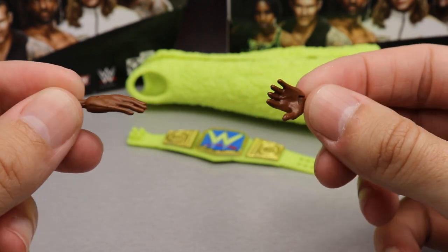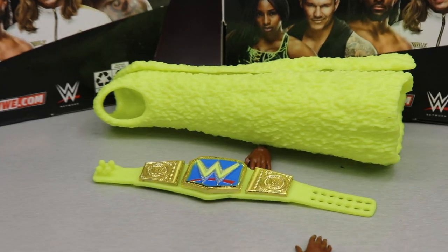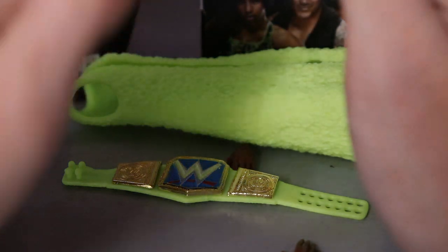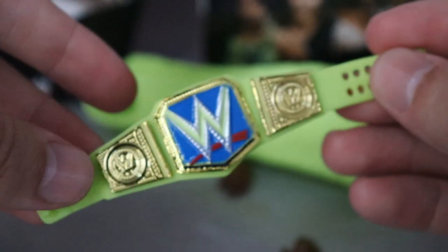She has interchangeable slap hands or relaxed hands. I cut off the lights to see if these glow in the dark — with sunlight coming through it's kind of hard to see, but I feel like they do glow. I'm getting a hint of glow there. If I had a black light you could see it much better.